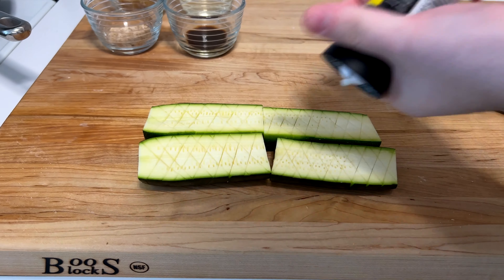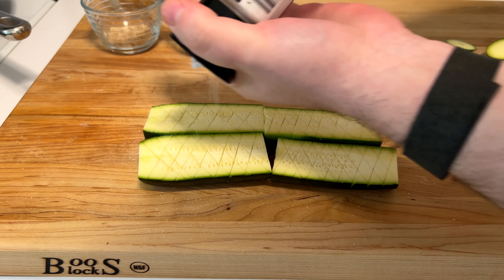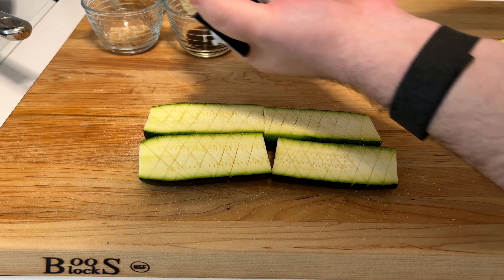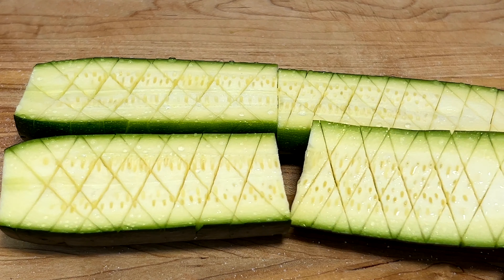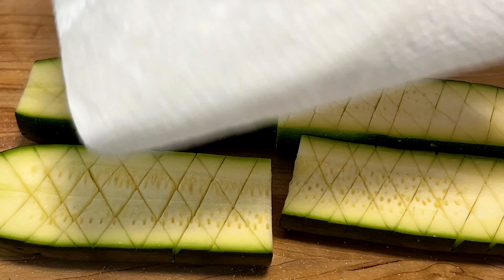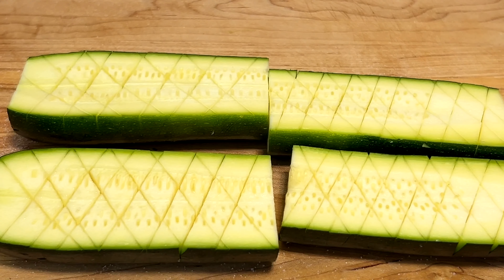After scoring, salt them and let them rest for 10 minutes. You can heavily salt them at this point because this is not what you're cooking with — it's to draw the moisture out. You can tell they've really sweated out a lot of moisture, so just dab that off. This ensures they get nice color easily without releasing too much moisture.